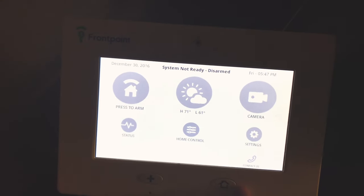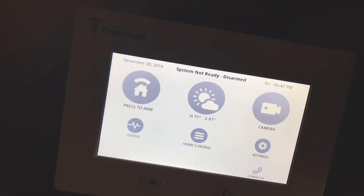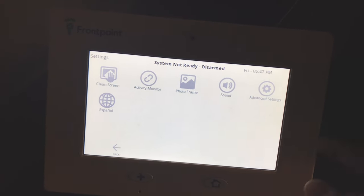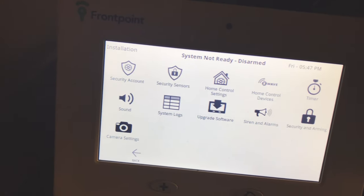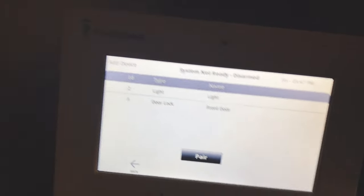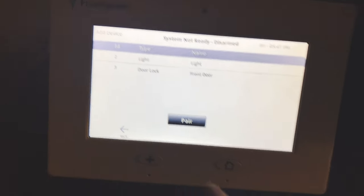Now we're at the security panel. I'm going to add the switch to the system — I'll ask my wife upstairs to push the power-on button on the switch. To add the device, go to Settings, then Advanced Settings, and enter your master passcode — the one the security company gave you, different from your regular passcode. From there, go to Home Control Devices to add your Z-Wave light switch. I'll click Add Device and have my wife press the power-on button.